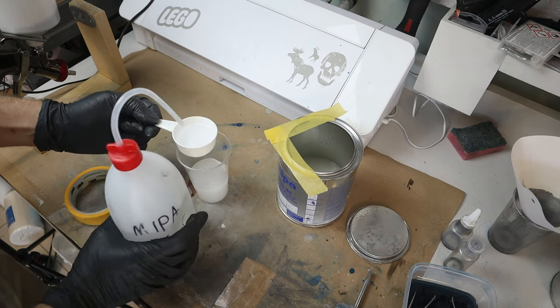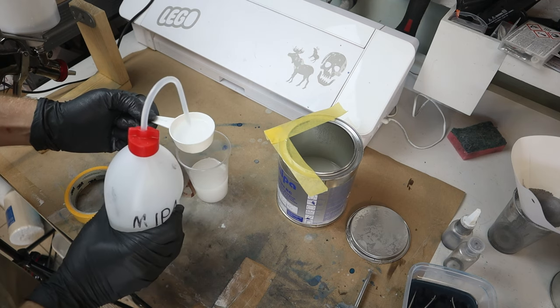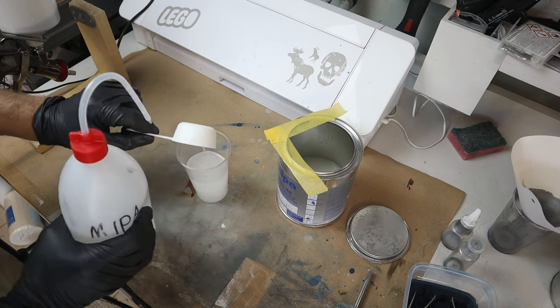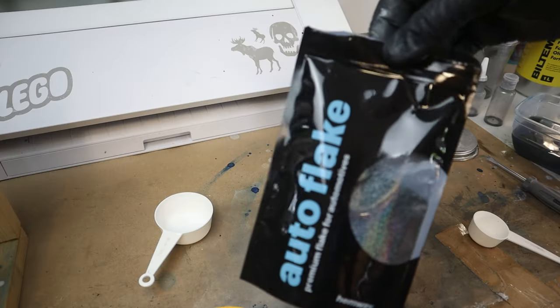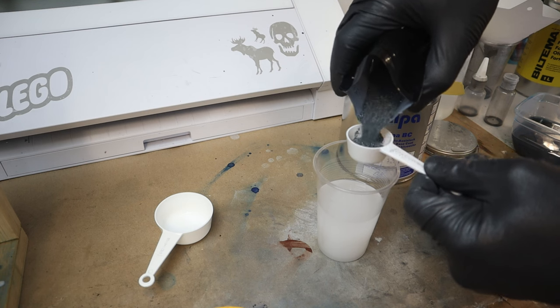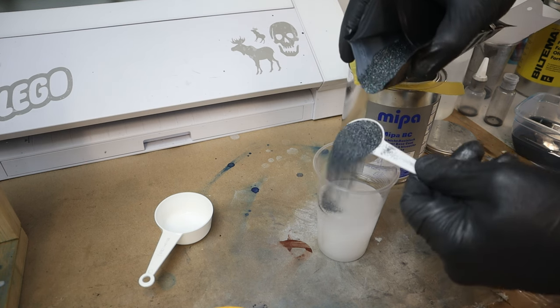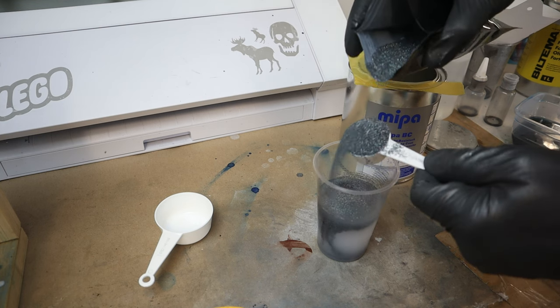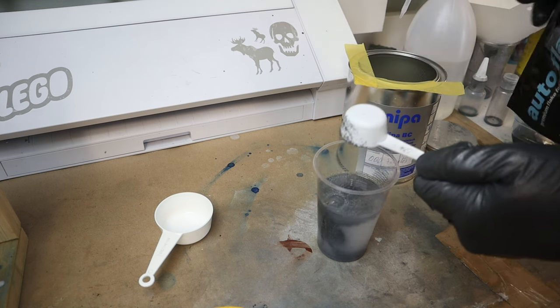When I have full coverage I return to the mixing table and mix my metal flakes. I begin by mixing a transparent intercoat and reduce it according to the data sheet before I add the holographic gunmetal flakes. There's no set mixing ratio so I simply check the paint with a stir stick until I think it's bling enough.